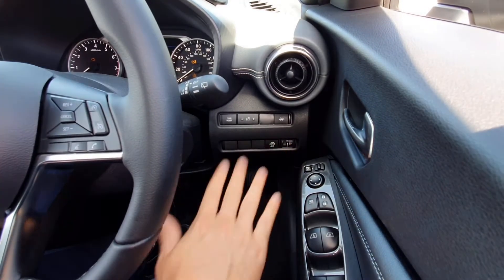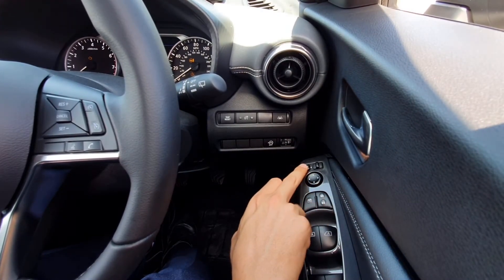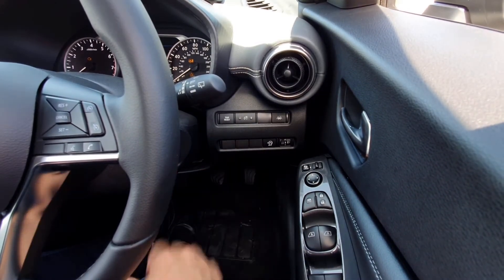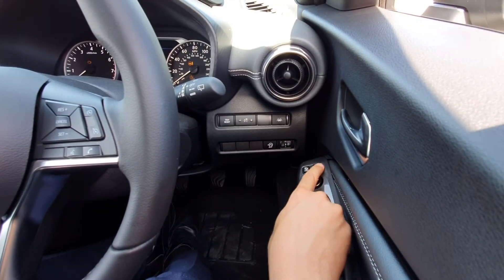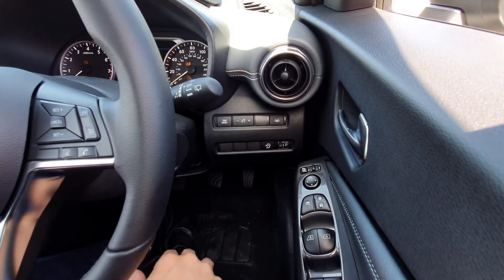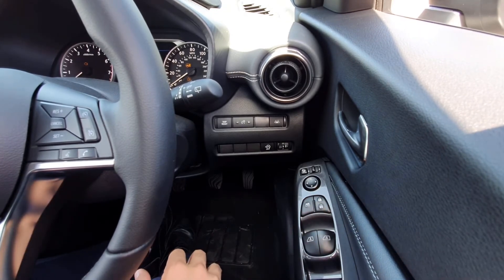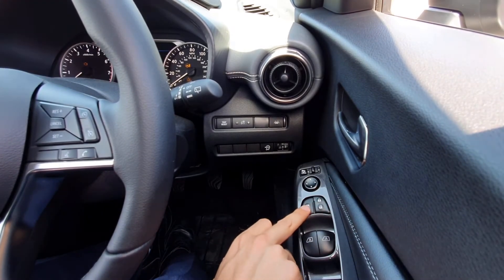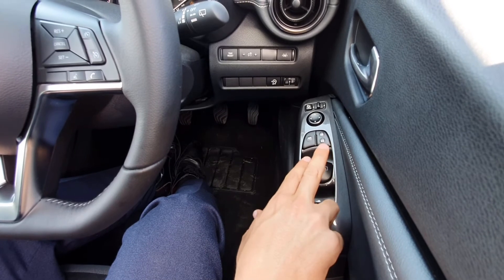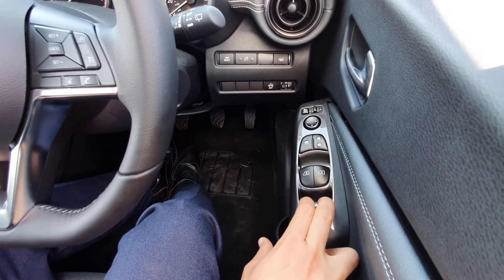This here is your main beam dip for when you're driving with your lights on. Moving across to the door card, this button folds your wing mirrors in and out — on this model it will fold your wing mirrors in automatically when you lock the car. This button lets you move the mirrors left or right and adjust them using the arrows so you can see exactly what you need. These buttons lock and open your doors from the inside, and this locks your passenger and rear windows. Your driver's and passenger's windows are automatic all the way with one click, but your rear windows are standard.